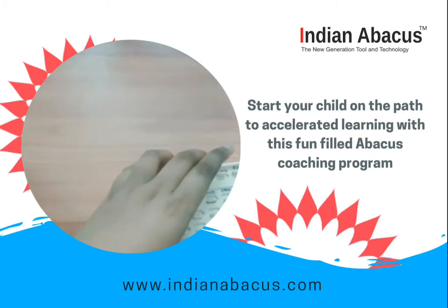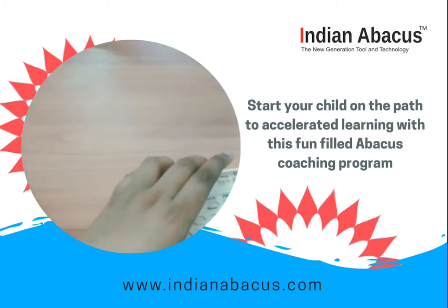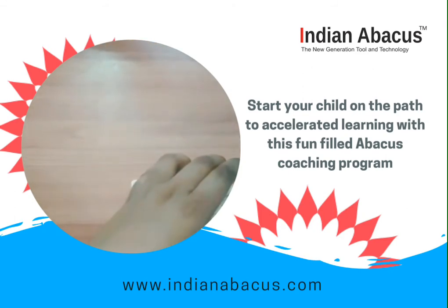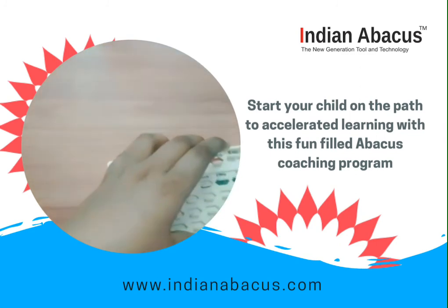Clear your Rebacus. Now third sum: 86 multiplied by 75. 86 into 7 is equal to 602. Next, 86 into 5 is equal to 430. That is? That is 6450. 6450 is the right answer. Very good. Keep it up Darshini.